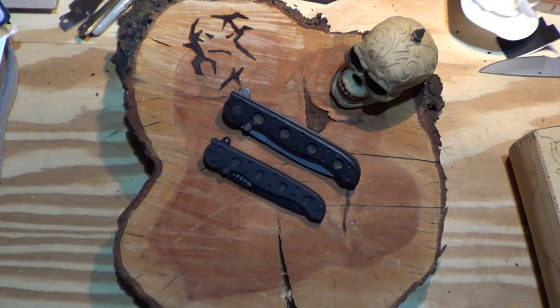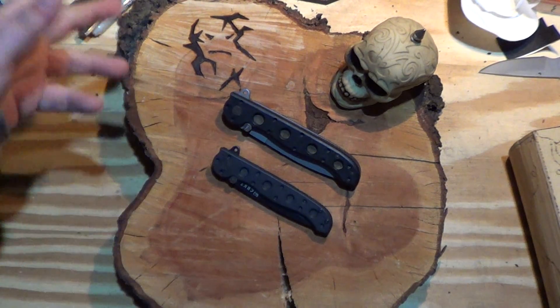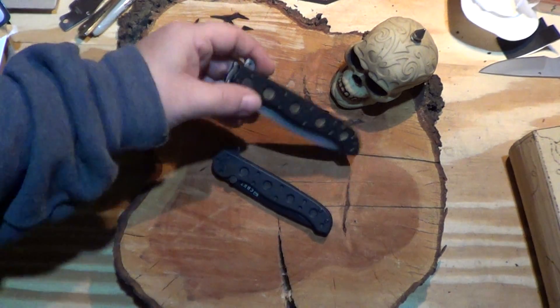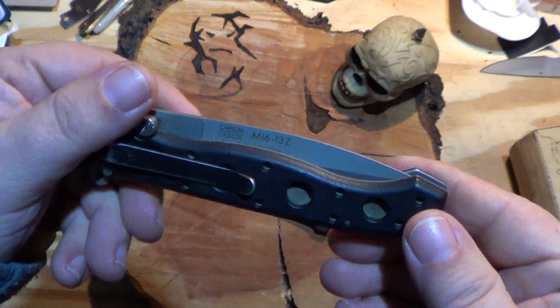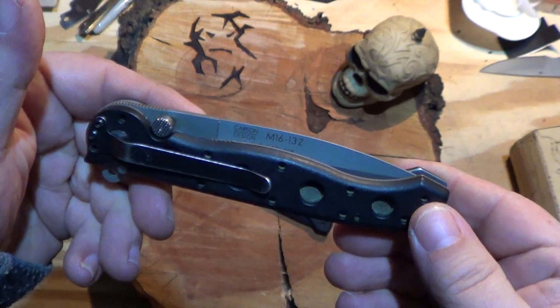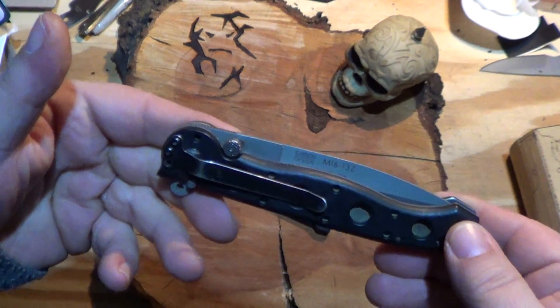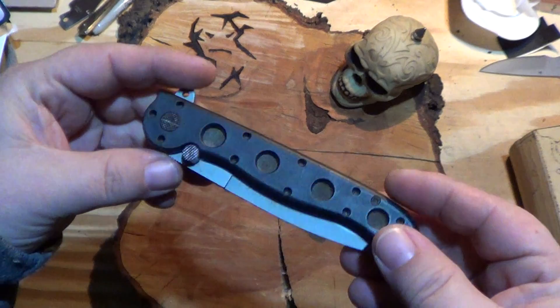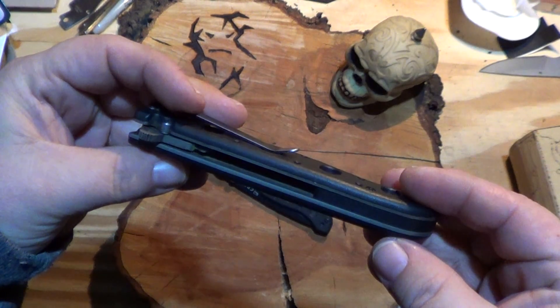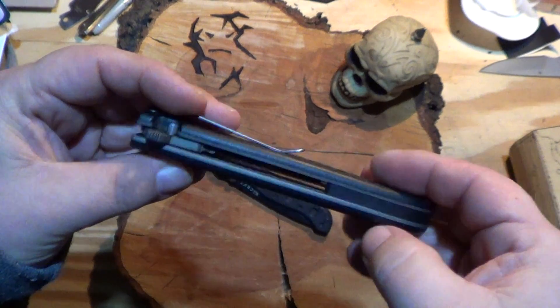Pretty decent knives for me — I'm not gonna say so far, they were. Don't carry them anymore. This one is the M1613Z — this was my first one, my first CRKT. I bought it when I quit carrying my CQC7.